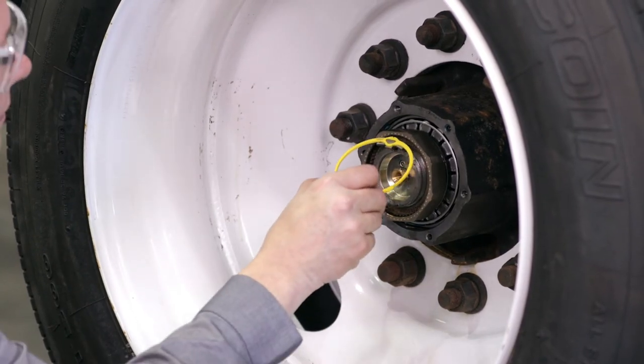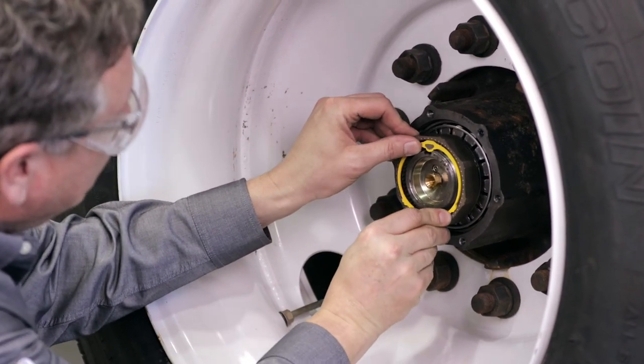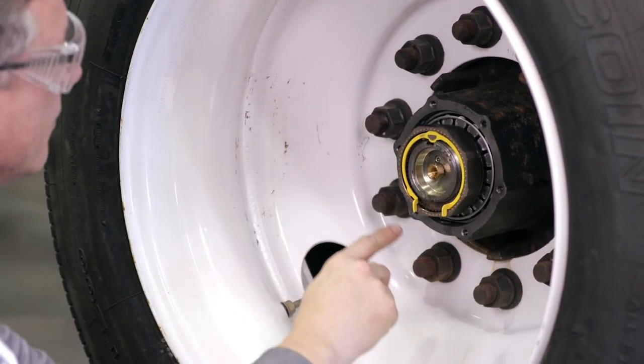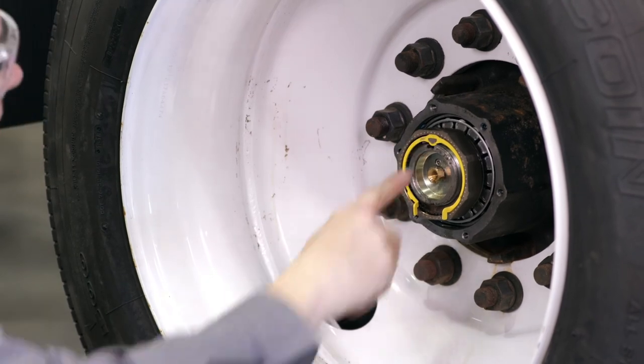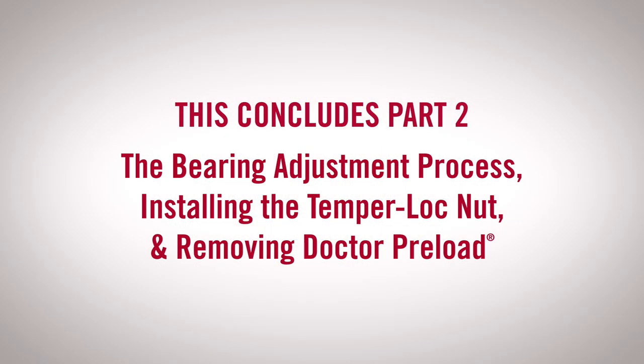To hold the bearing setting in place, install the EasyView center tab of the retainer ring while engaging the key in the keyway. Then install the other two EasyView tabs. Push on each tab to make sure the retainer ring is fully seated. The EasyView notches on all three tabs must be completely hidden in the groove of the nut. Failure to inspect the installation thoroughly could result in component failure and bodily injury.